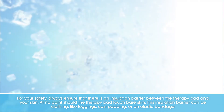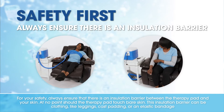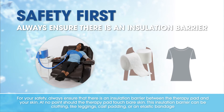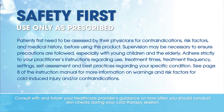For your safety, always ensure there is an insulation barrier between the therapy pad and your skin. At no point should the therapy pad touch bare skin. This insulation barrier can be clothing, cast padding, or an elastic bandage. Consult with and follow your healthcare provider's guidance on how often you should conduct skin checks during your cold therapy session.